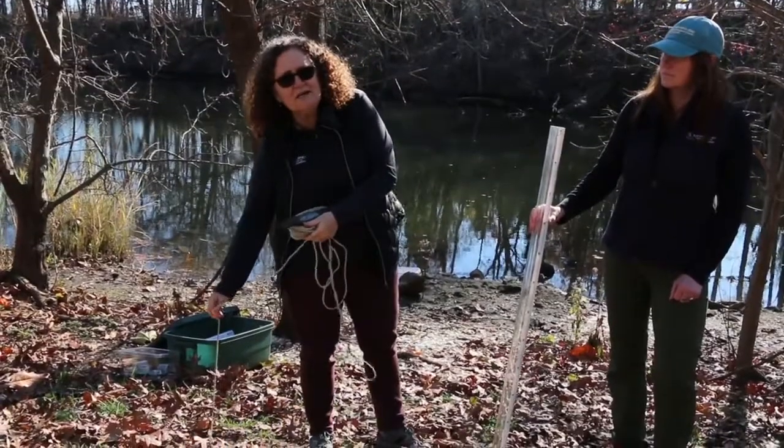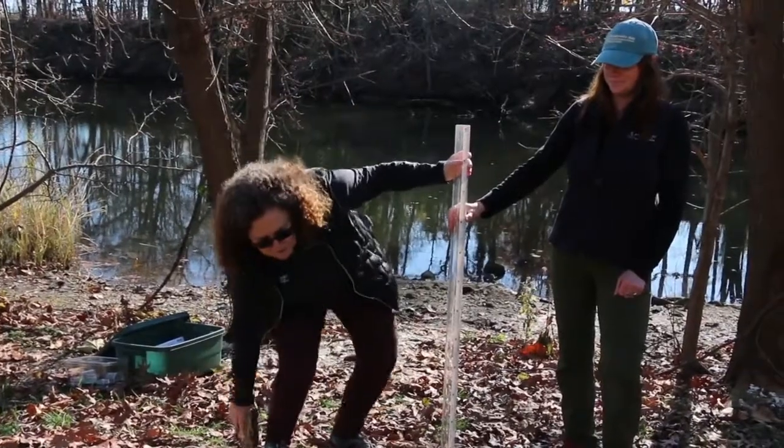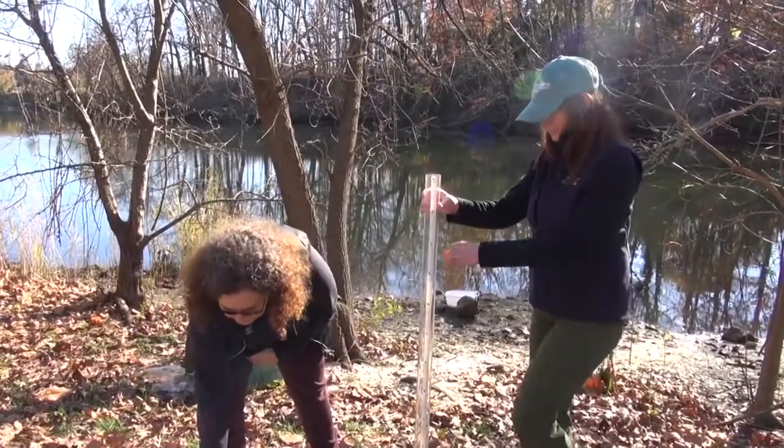Since we're in a shallow body of water today we're going to use what's called a Secchi tube. It's basically a narrow tube, measured the same way with meters. We'll pour the water into the tube.